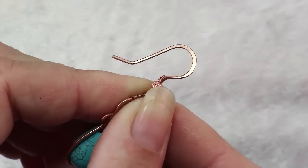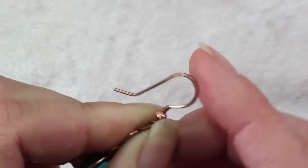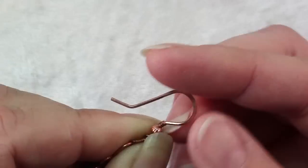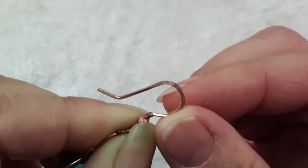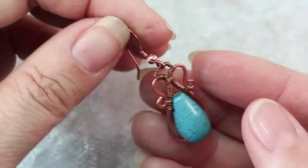An excellent place to use hammering for strength is in ear wires. You can see that just the top of this ear wire has been hammered, so this part is very rigid and it's not going to lose its shape while the earrings are being worn.